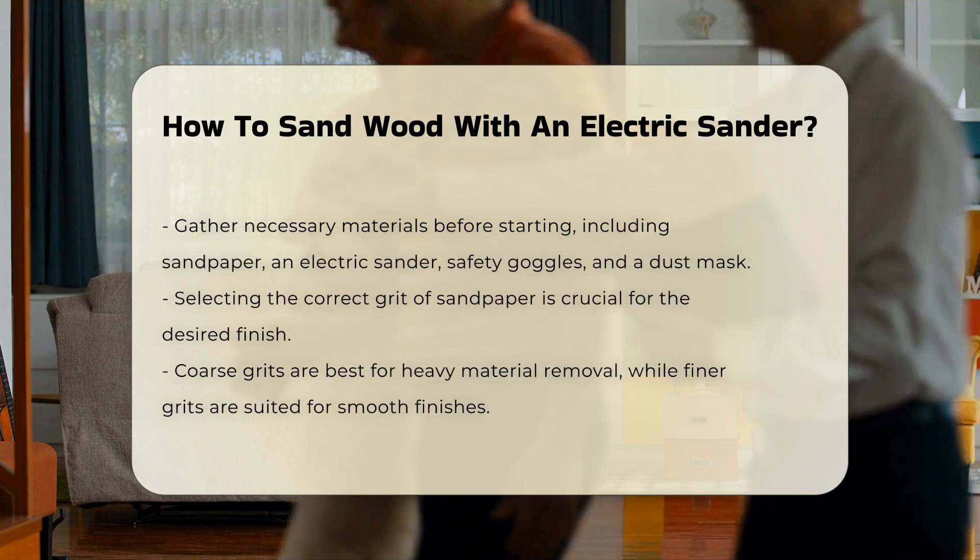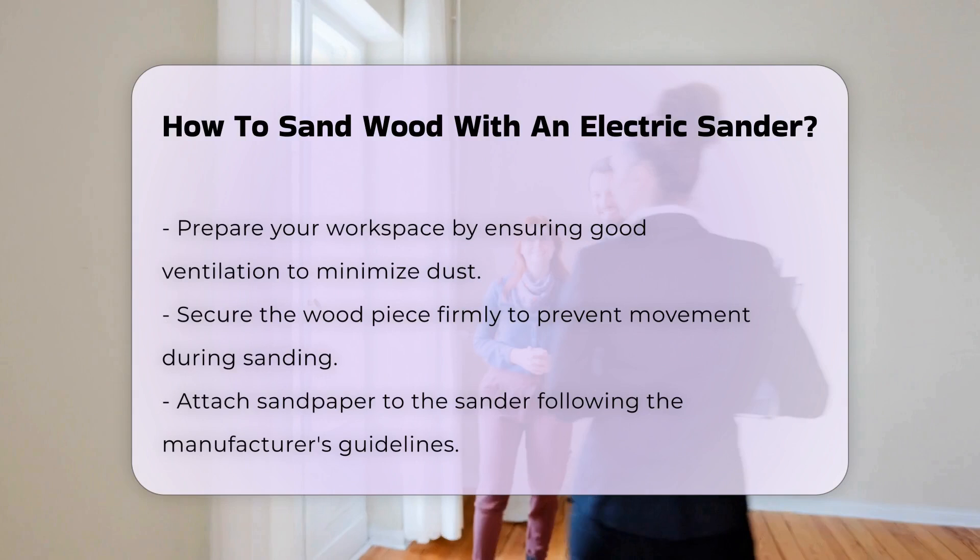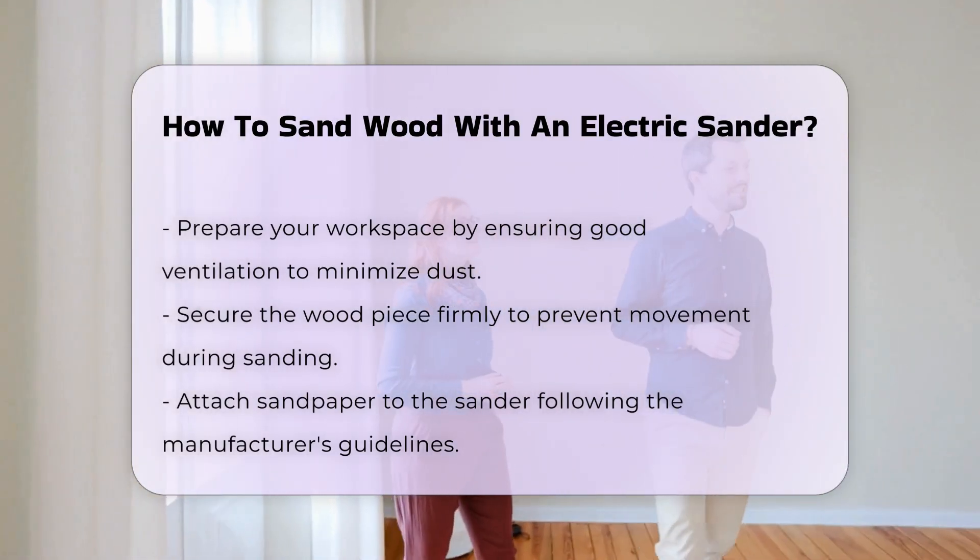Begin by preparing your workspace. Ensure it is well ventilated to reduce dust accumulation, and secure the wood piece firmly to avoid movement during sanding.